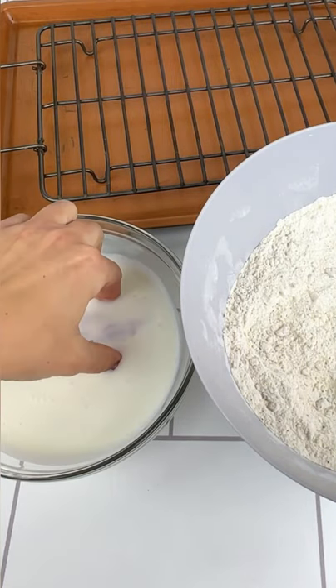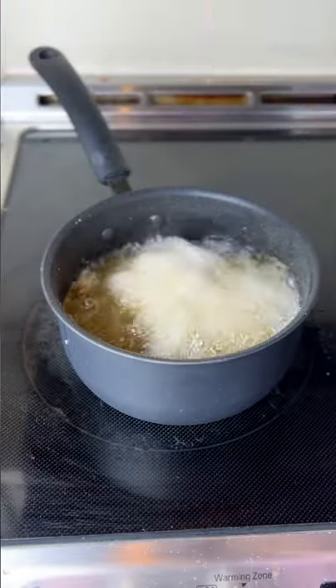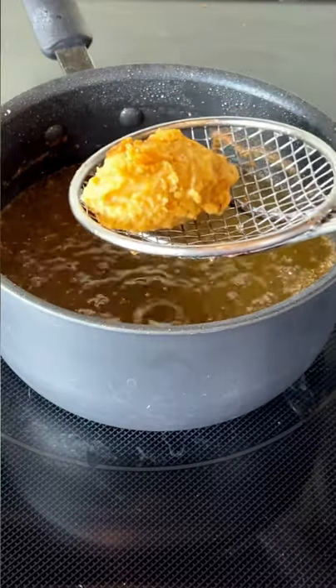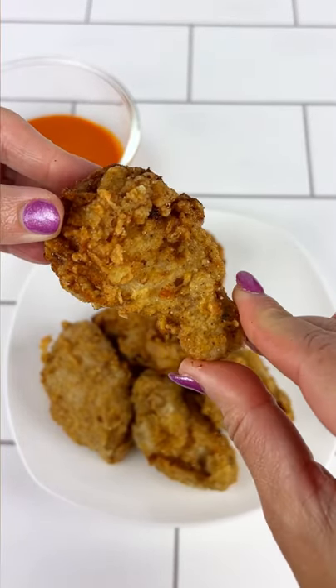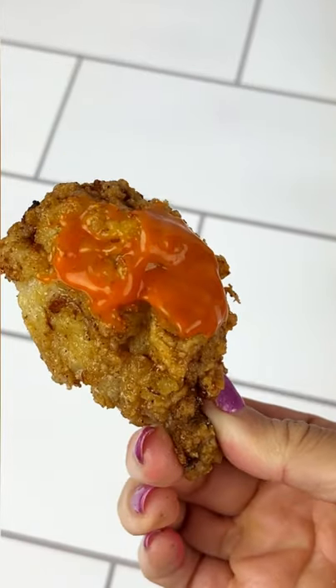Recipe two from Snoop Dogg's cookbook. This one was just as good as the first — I have a feeling the whole book's going to be good. These are chicken wings, and the secret ingredient is that he puts potato chips in the batter. You brine it overnight, fry them up, and then he says to serve with hot sauce. They're awesome.